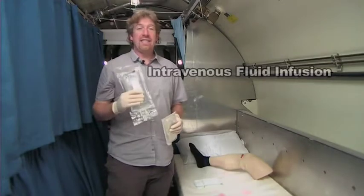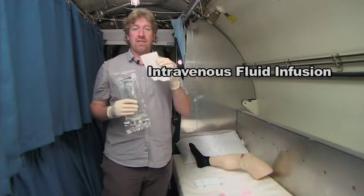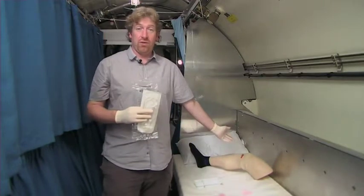What we're now about to demonstrate is setting up an intravenous fluid solution using the giving set, to be given into a vein in the arm or using an intraosseous route.